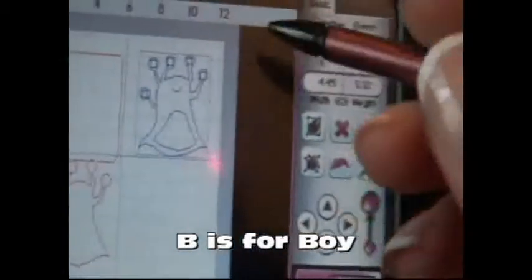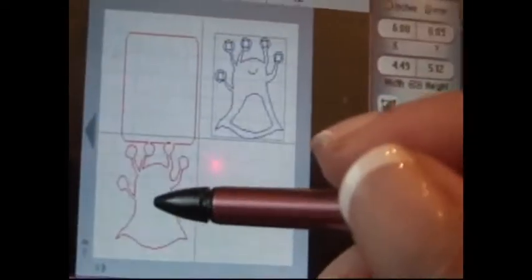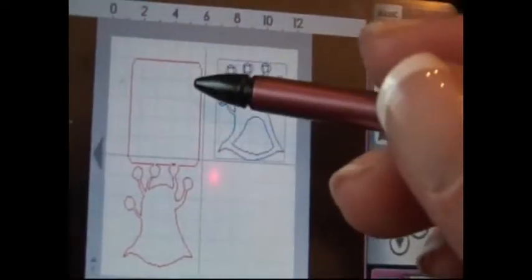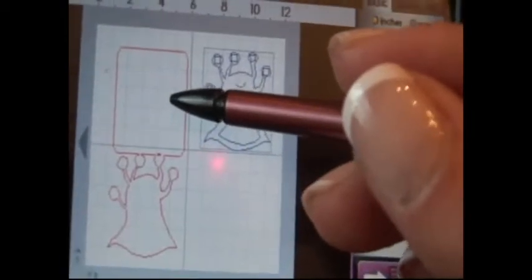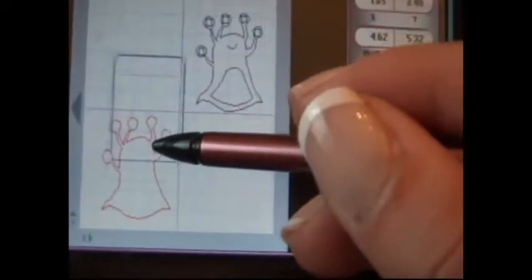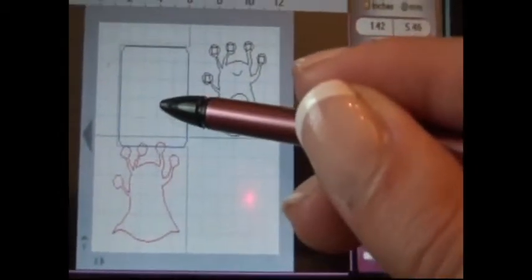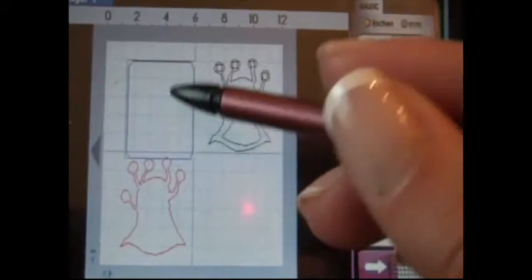I'm using the B is for Boy cartridge and I've got the monster shape right here, and then I have that shadow of that shape with a rectangle welded to it. I just took a rectangle from Accent Essentials and made it just big enough to fit over the monster, then connected it to his eyes at the top so this will be the card part of it.